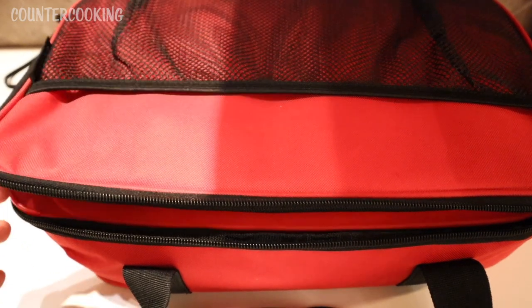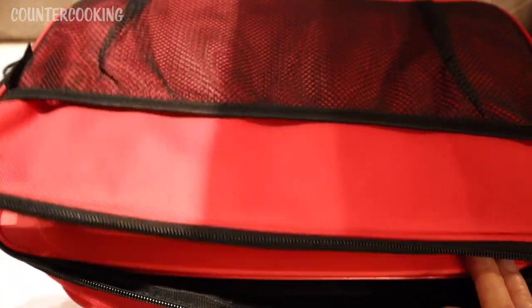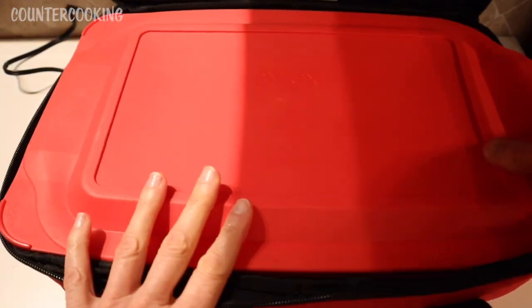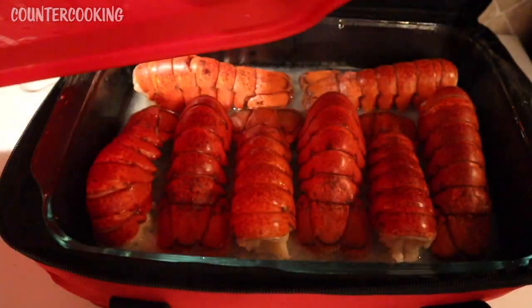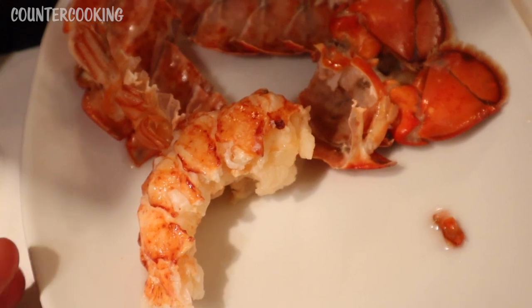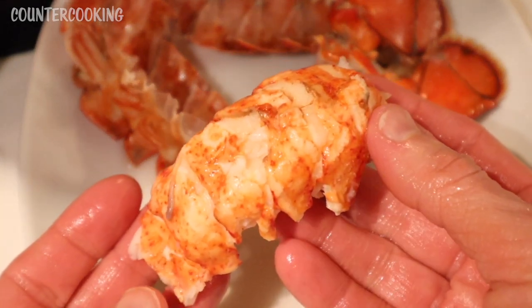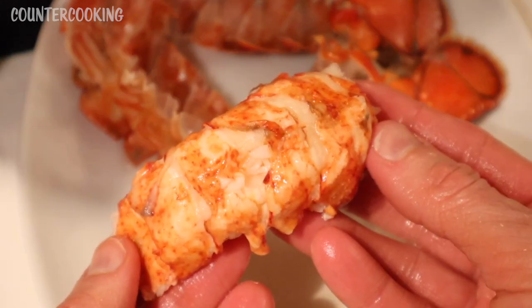It's now a few hours later. I unplugged the Hot Logic and let's take a look at what's going on inside. I'm sorry for the lighting, but it's much later. Look at these lobster tails — they look amazing! Here's one of the lobster tails that I just cut open. Look how beautifully the tail meat comes out of the shell. It is so nicely cooked.